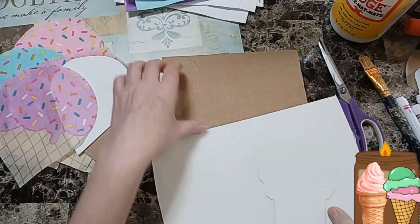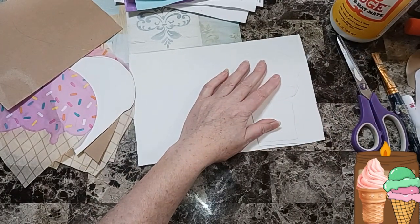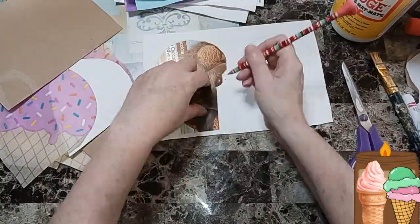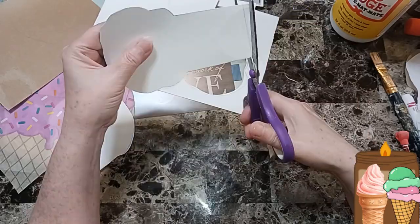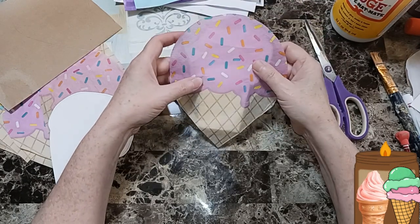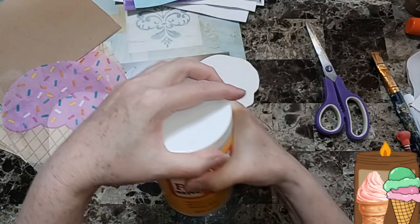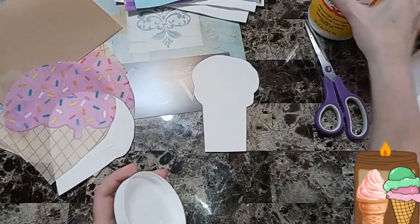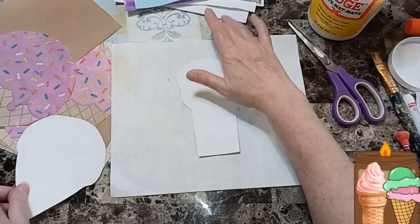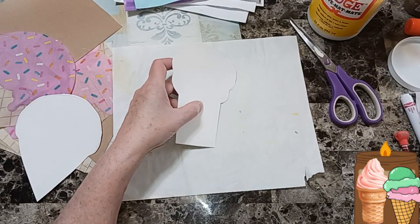I already traced some regular ones but I'm not sure I like them, so let's just cut this smaller and make this one our demo. I traced two and flipped one over so it would look different. I'm trying to figure out how we're going to do this — I guess let's glue it down and see how it looks. I got my Mod Podge. I just don't want to get glue on the table. I hope everyone is well and had a wonderful Fourth of July.